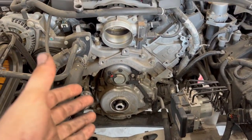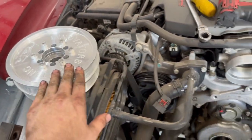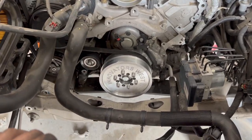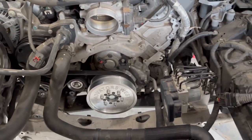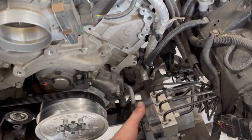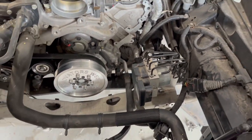There we have it — got our stock crank pulley off. Now we're going to be putting our Innovators West supercharger pulley on. Got our balancer on from Innovators West. Now what I'm going to do is put the rack back in, get the steering shaft connected, and there's a new little bracket for the ABS module that came with the kit.